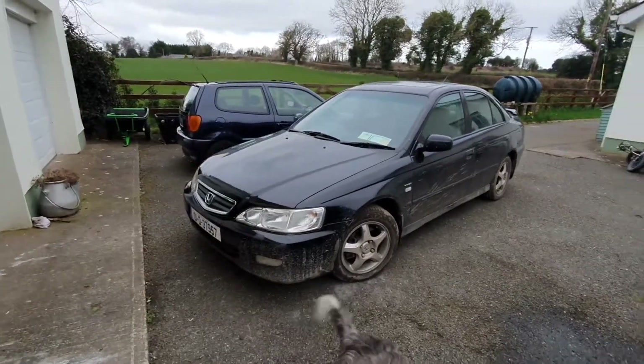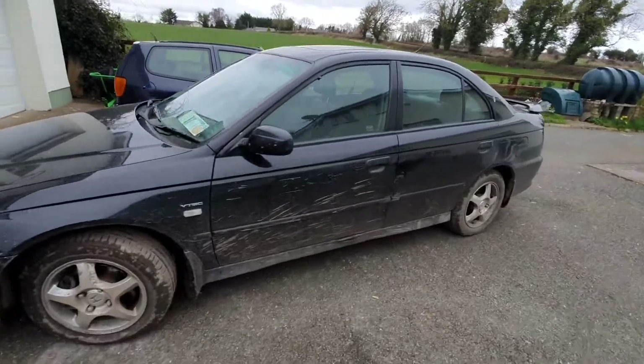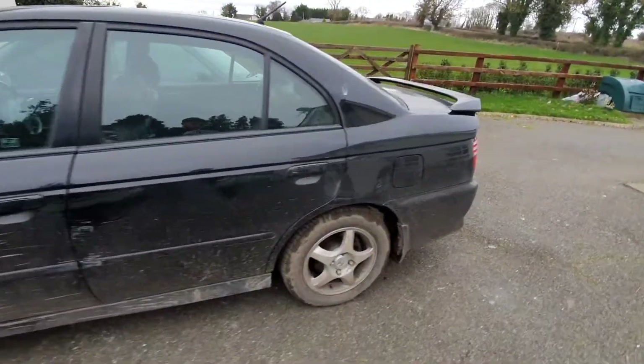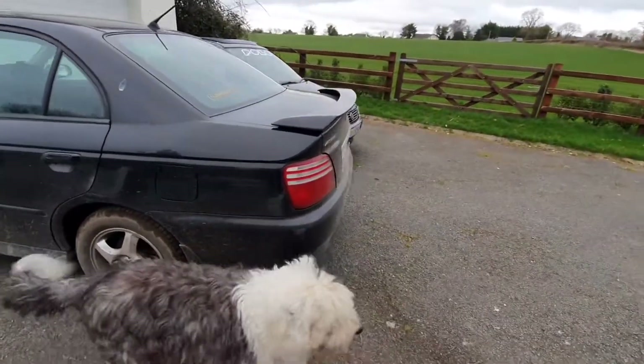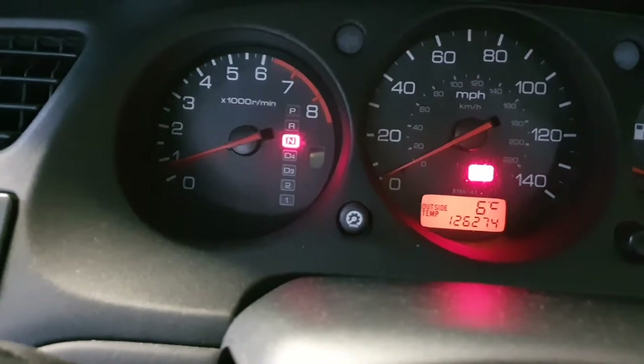Today I'm going to show you how to change the automatic transmission fluid on a 2001 Accord - this is the UK version. The main thing with this job is to try and get the car jacked up in a safe, level environment, or get it over a pit. Try to keep it level because if you have it at an angle you might drain out all the fluid.